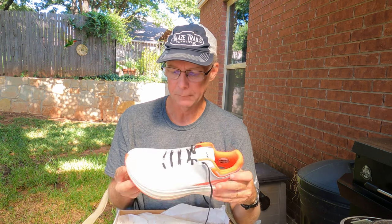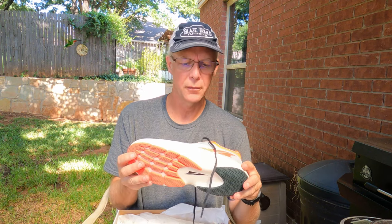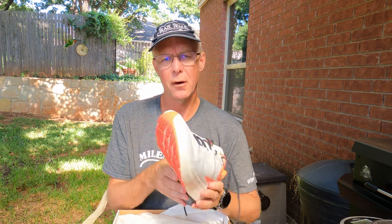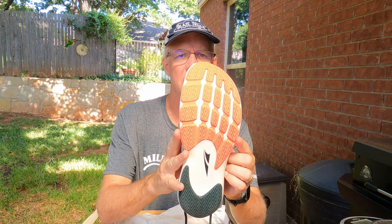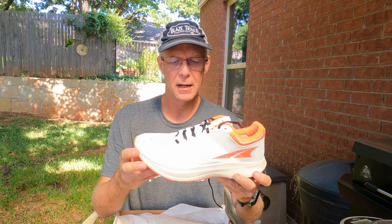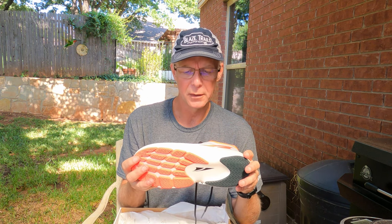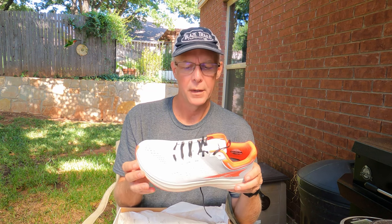As Altra shoes, they have the features Altra is known for: a foot-shaped toe box and zero drop — what Altra now calls 'balance cushioning,' meaning the drop in the front and rear is the same. These are highly cushioned with 33 millimeters of stack height in both the forefoot and heel. They also have the EGO Pro foam, which is supposed to be a little more responsive.